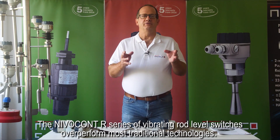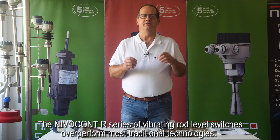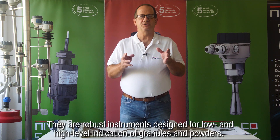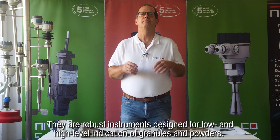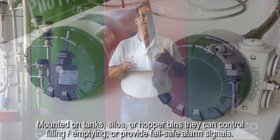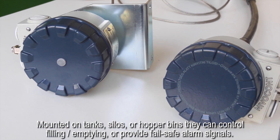The Nivelcon R series of vibrating rod level switches overperform most traditional technologies. They are robust instruments designed for low and high level indication of granules and powders. Mounted on tanks, silos, or hopper bins, they can control filling, emptying, or provide fail-safe alarm signals.